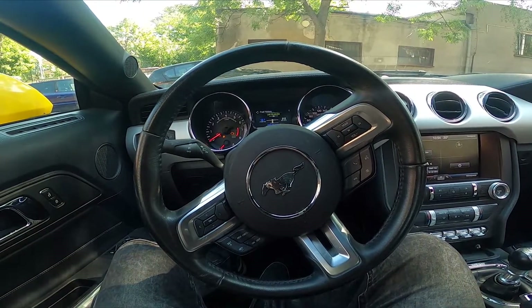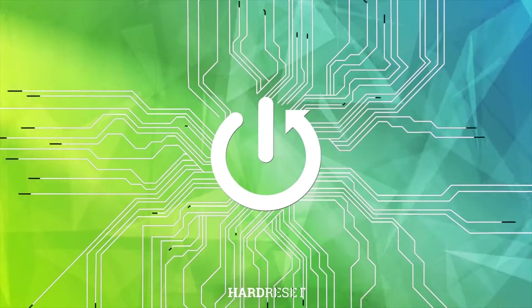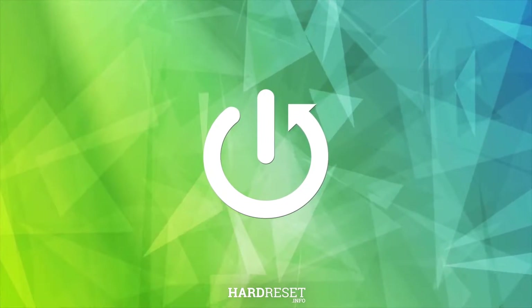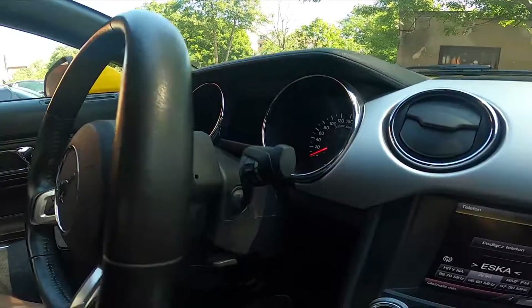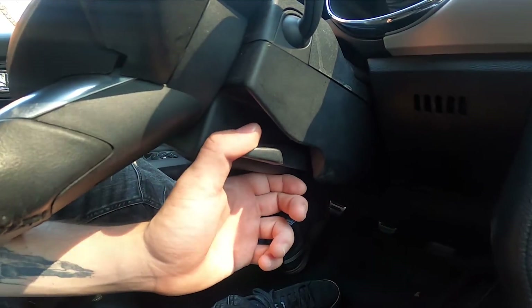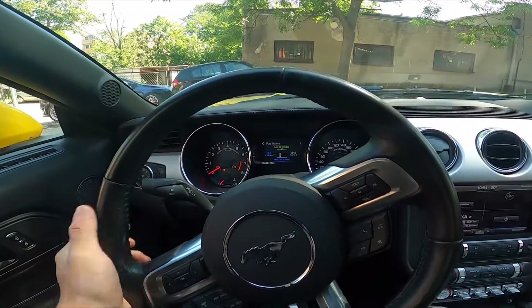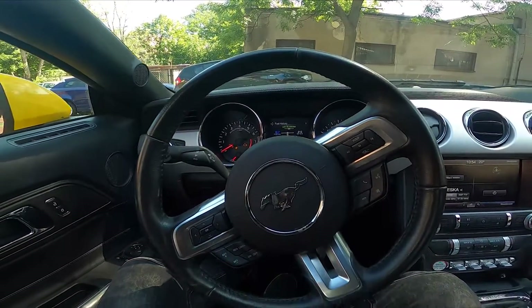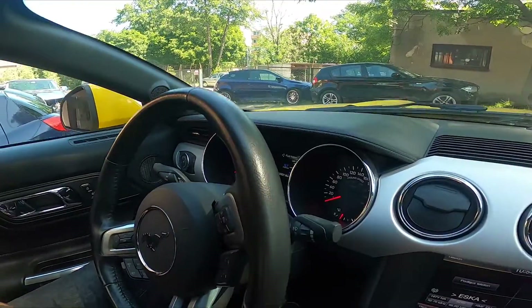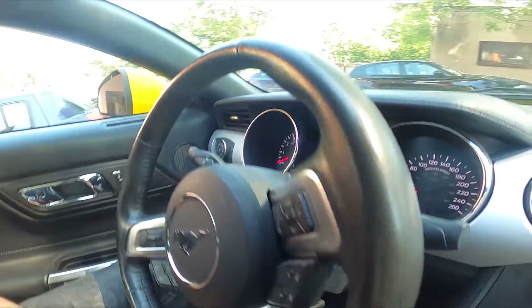Hello, today I'm in a Ford Mustang. In this video, I'll show you how to adjust the steering wheel position. Let's take a look at the right side of the steering wheel — right here we've got this lever. Simply pull it to unlock, and now you can adjust the steering wheel position. Then simply pull the lever again to lock it, and that's it.